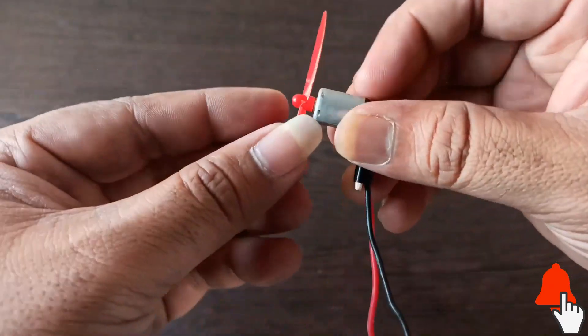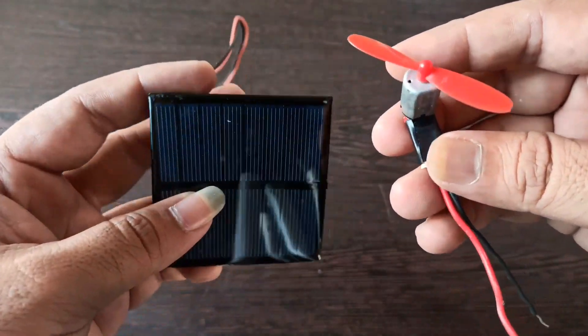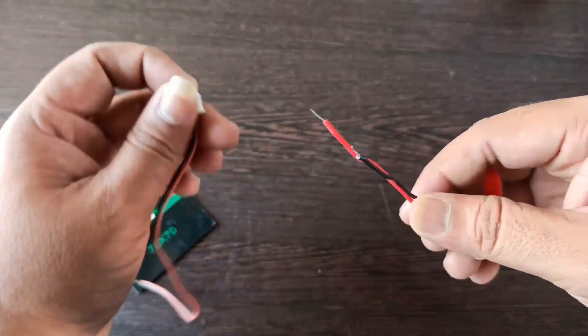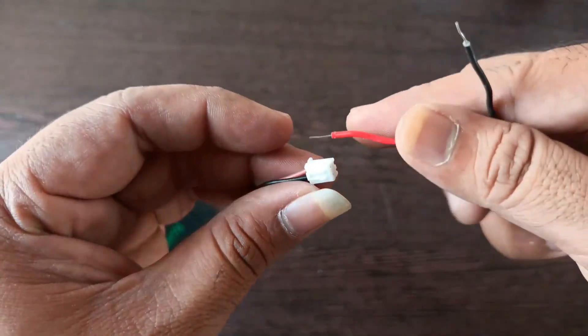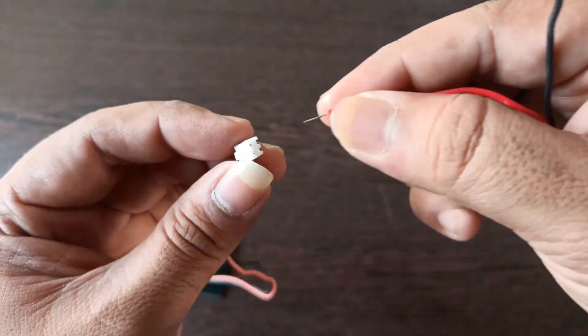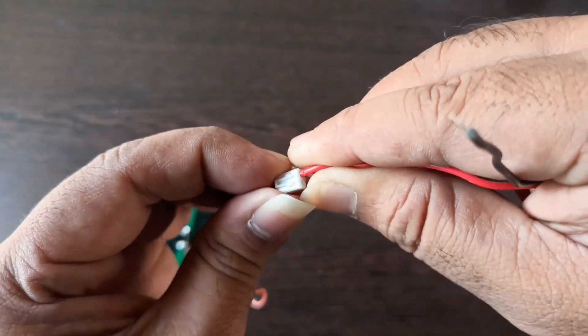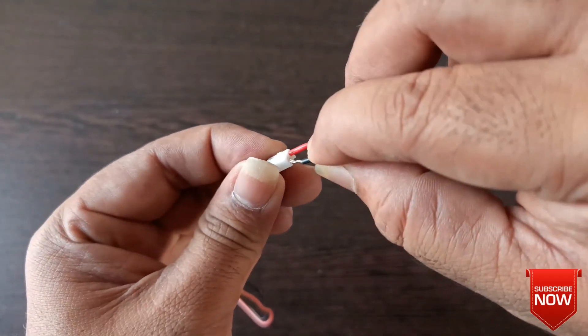Now I am going to test the solar panel using a mini motor. The mini motor works with a minimum of 3.7V. The link for the mini motor is given in the description. I have already posted the unboxing of the mini motors, so you can watch it by clicking the cards shown above.